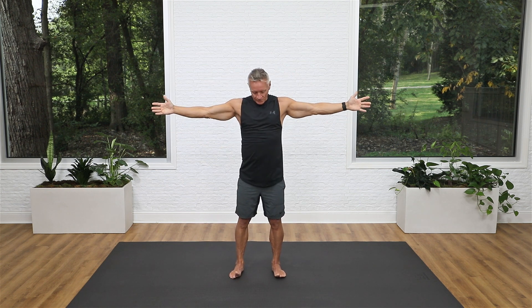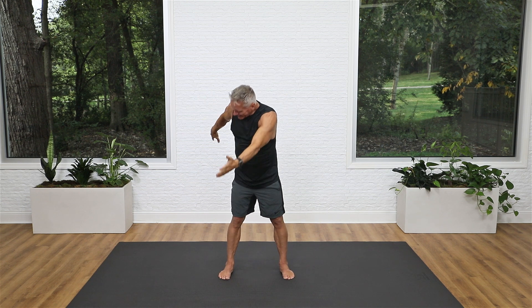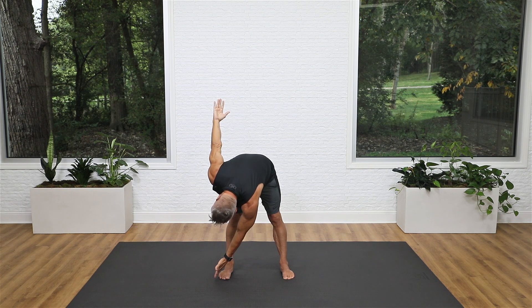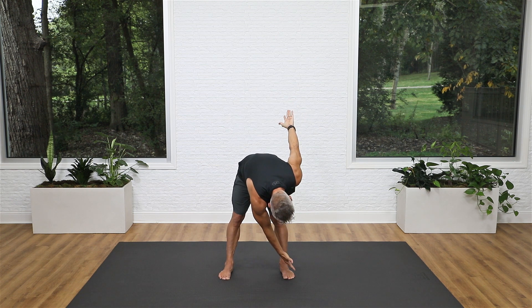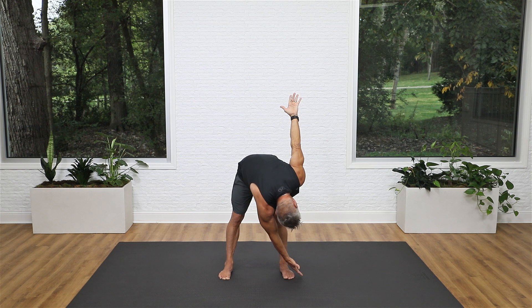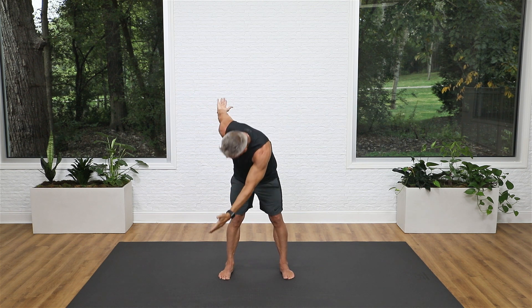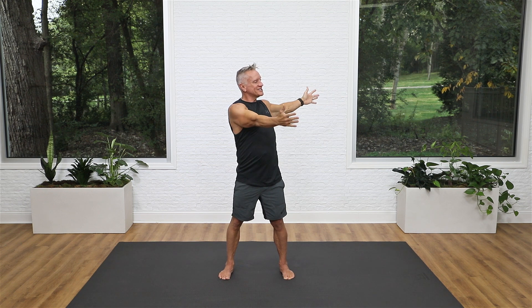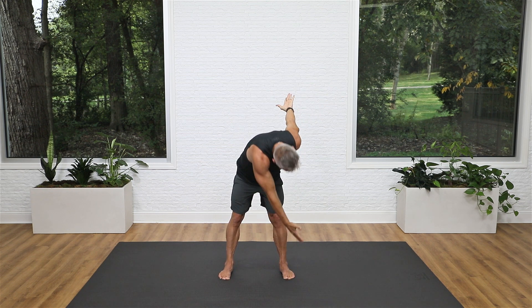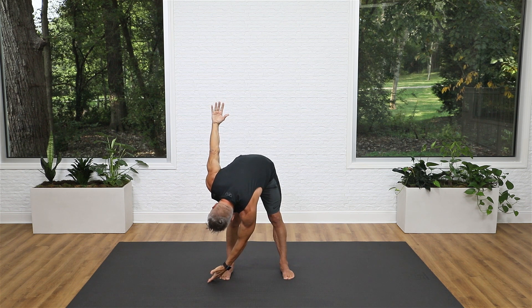Now let's do rotation and flexion combined. Arms out to the side with your palms forward, feet just a little wider than shoulder distance. Rotate to one direction breathing in, then exhale and flex down over that leg, taking your hand to the outside of your baby toe, then come back up and back to center. This is the standing saw. Breathe in and turn, exhale and reach. Even though the bottom hand is reaching down, you still want that top hand reaching toward the ceiling — that helps with rotation. Come back up, breathe in, exhale back to center.